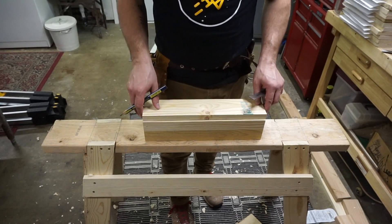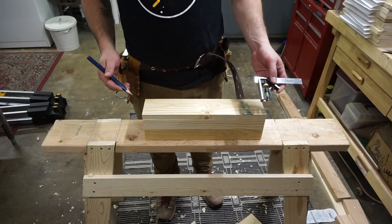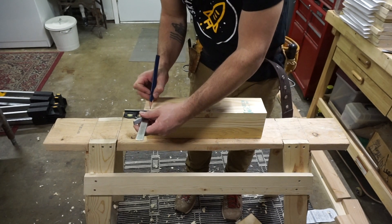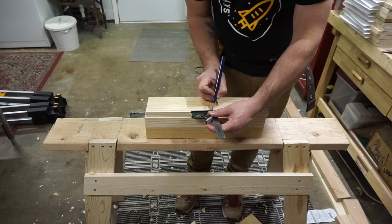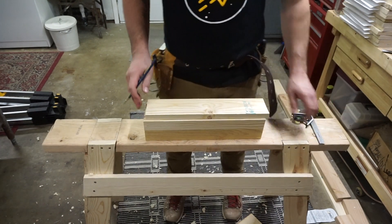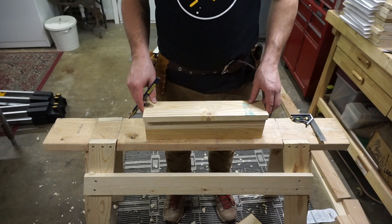I'm going to take my second plank and scribe a 3/8" line across the length of the second pine board. Make sure you recheck your ruler marks on your combo square to make sure it's at 3/8". And if it is, you can drag a line across. You can see I have a board with a line at 3/8".